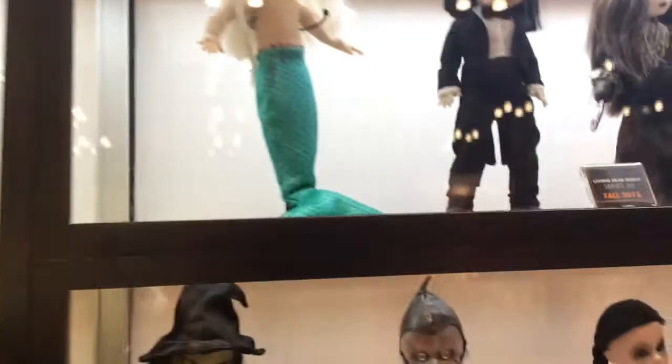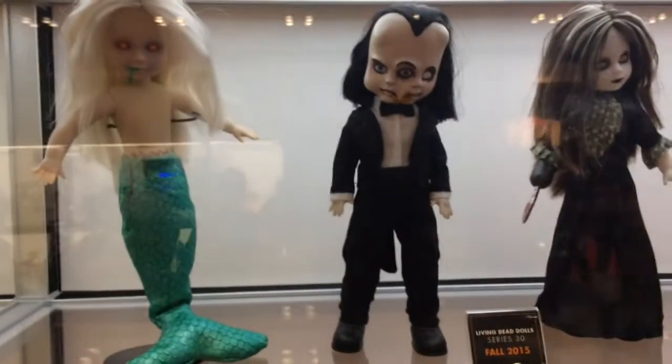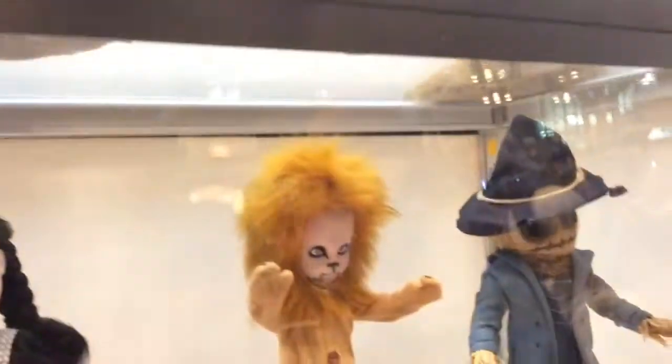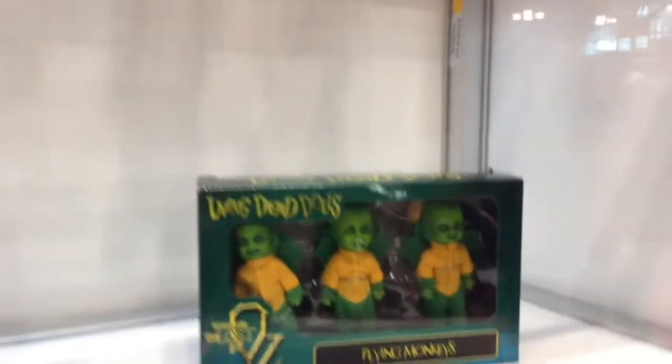Next up we've got LDD — Living Dead Dolls. The top shelf is Series 30, shipping this fall. The shelf below is LDD Oz, our take on the Wizard of Oz tale using classic LDD characters. And the shelf below that is a three-pack of flying monkeys from the Oz tale, as well as Creature from the Black Lagoon.